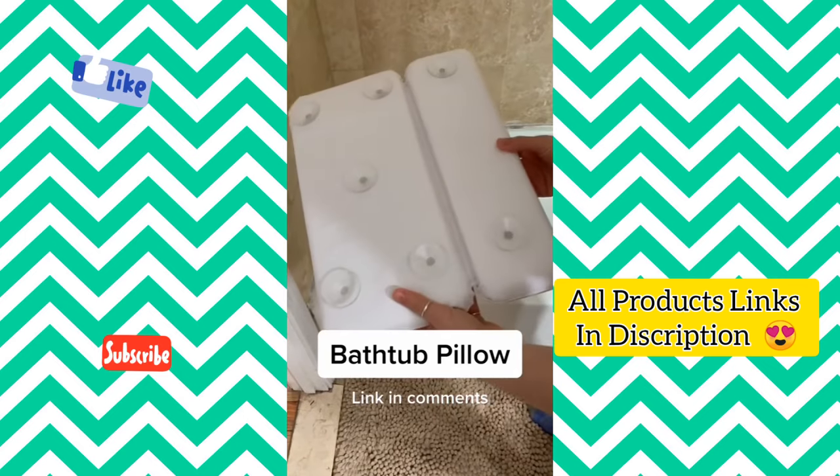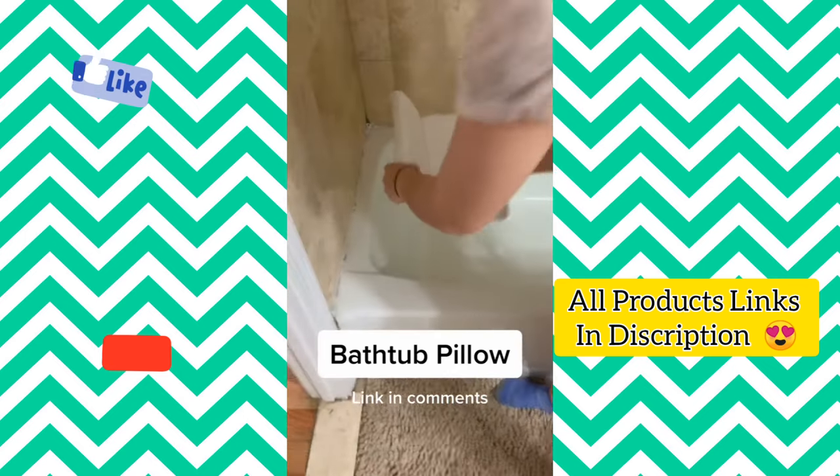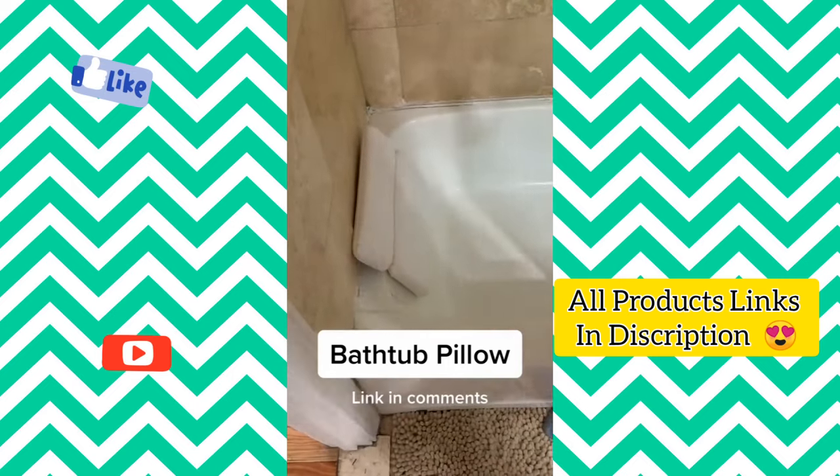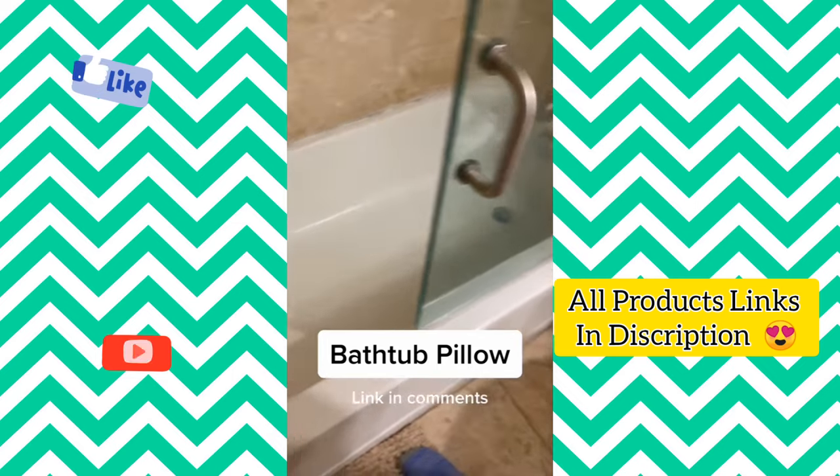If you're tired of twisting your head on the edge of your bathtub, this bathtub pillow suctions onto the end of your tub and stays put even when water gets all over it. This is one of the best Amazon purchases I've made.